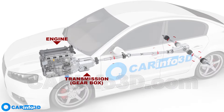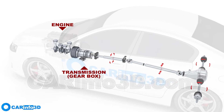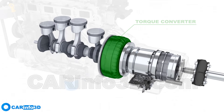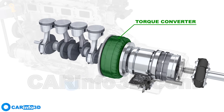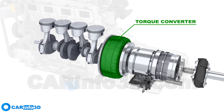The torque converter is installed between the engine and transmission on the vast majority of vehicles with automatic and continuously variable transmissions. It functions as a clutch, smoothly transferring torque from the engine without a rigid coupling, using fluid as the medium. Additionally, in certain operating modes, it increases the torque at the output.